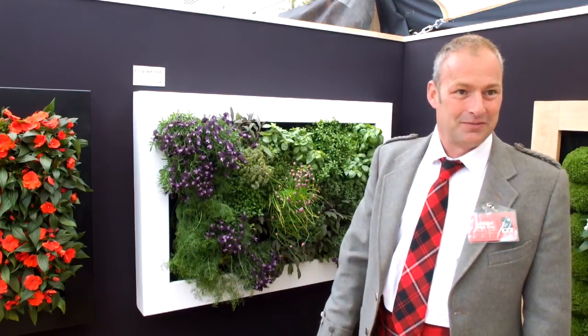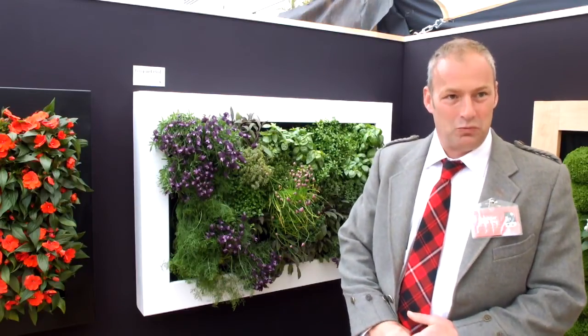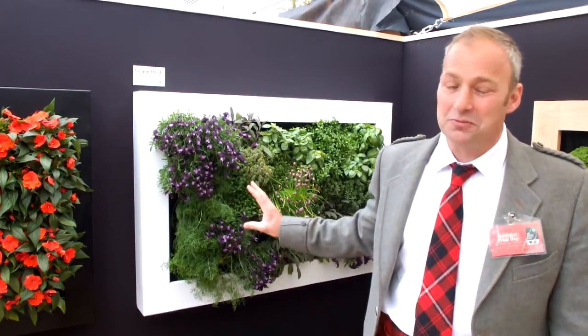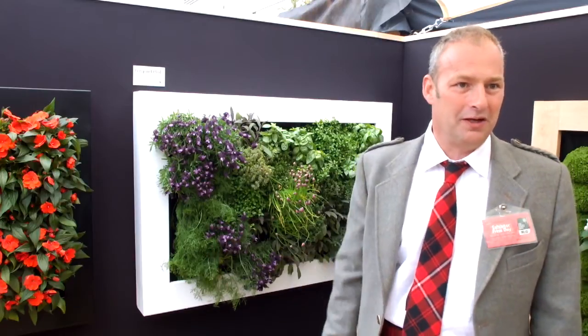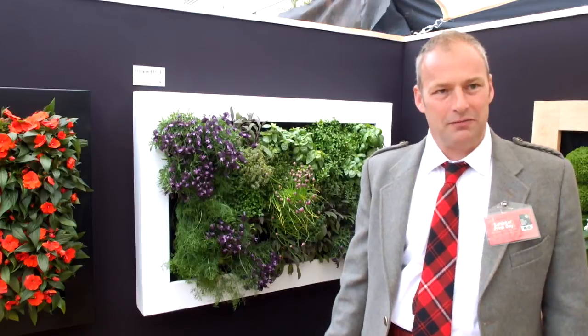And how often does it need to be maintained in terms of giving it additional water or additional food for the hydroponics? Once every two weeks — and it's a standalone system, so you have to fill up the bottom of the reservoir with a watering can or a bottle. And plant food? Yes, on a monthly basis, as you would with a pot plant.